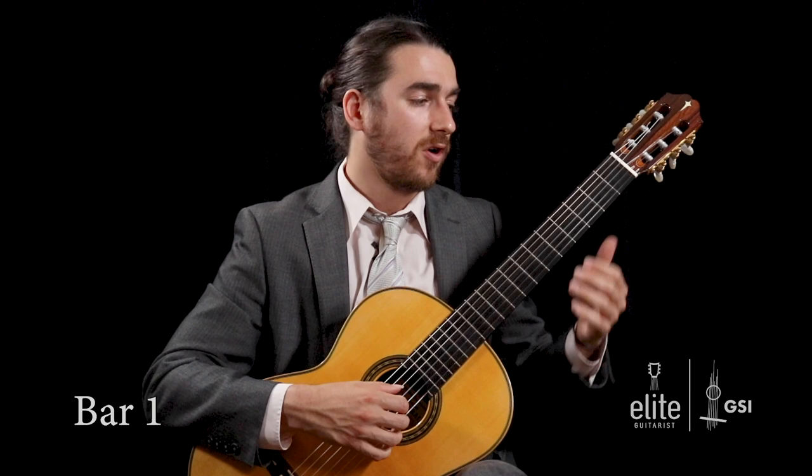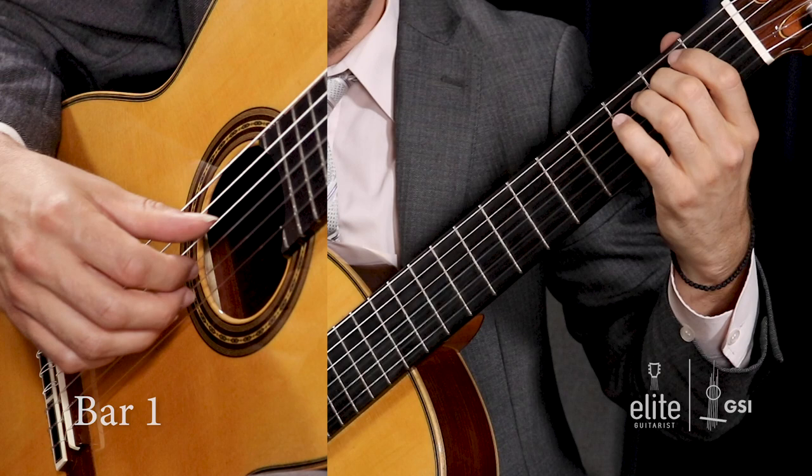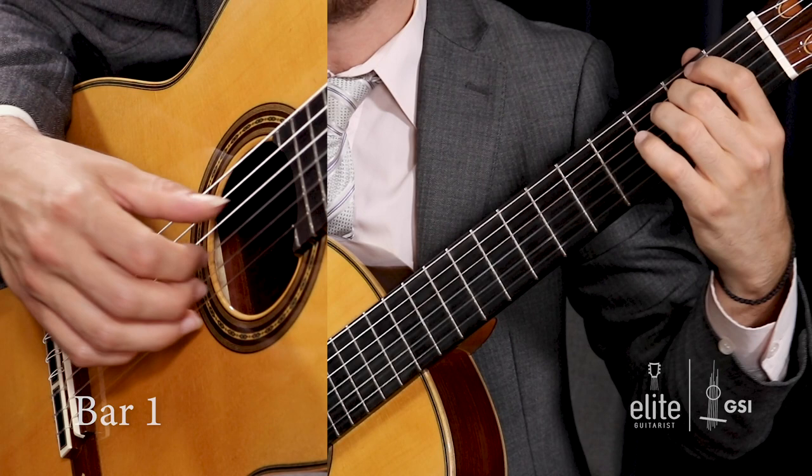In bar one on beat one, we have an E minor triad. This involves your second finger of your left hand on the second fret of the D string, and you're going to play that with your thumb on your right hand — P — and then I and M playing the open G and the open B with your middle finger. That's the first chord, E minor right there.